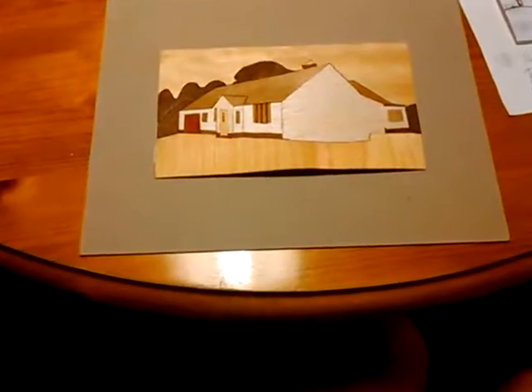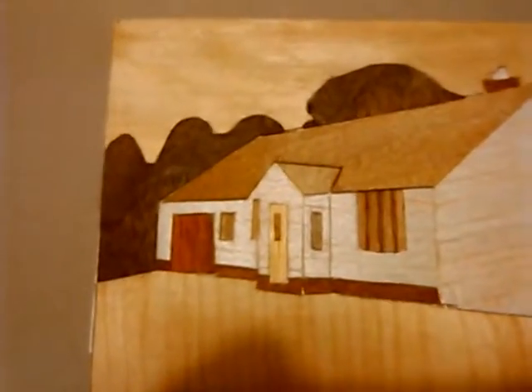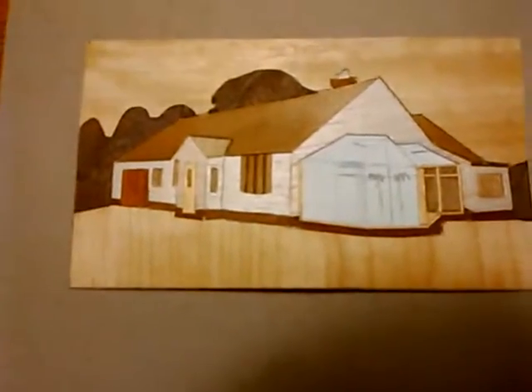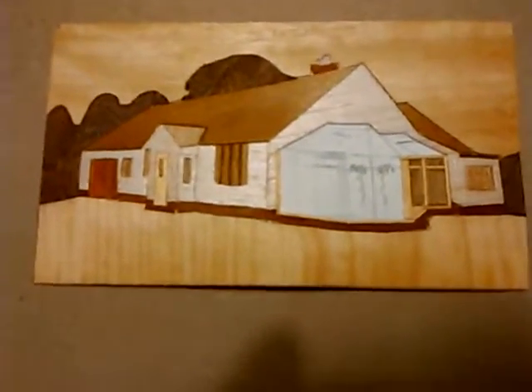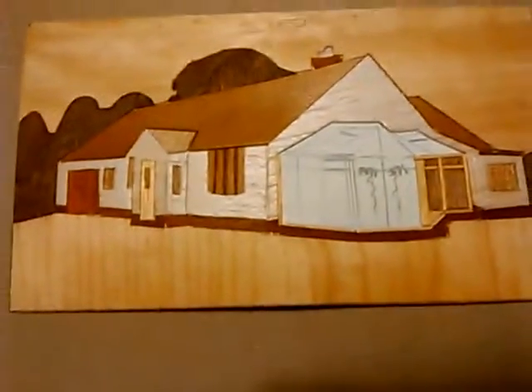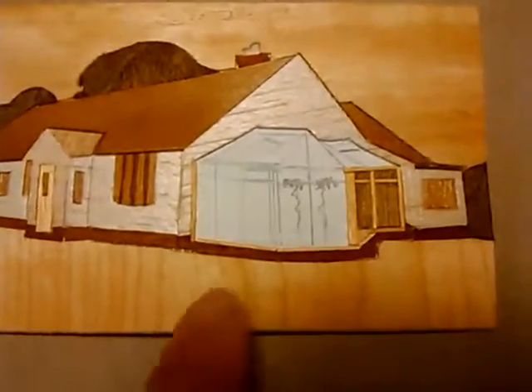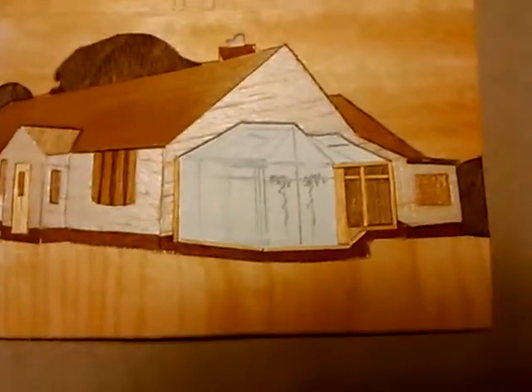I've had a bit more of a session on this - I've done all the windows and the brickwork along the bottom. The only real thing to do now is the conservatory. I've had a few ideas about sort of building it up in strips of light and dark wood. I've now cut the hole out for it and started to put the windows in, building on paper rather than trying to cut holes in things because it's all very fiddly. Unfortunately the geometry has gone a bit wrong, and the problem is in the picture the doors are open, which is rather confusing.